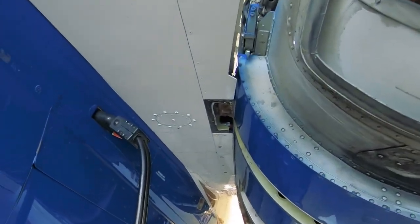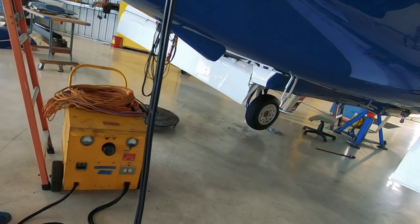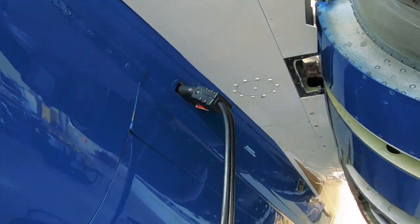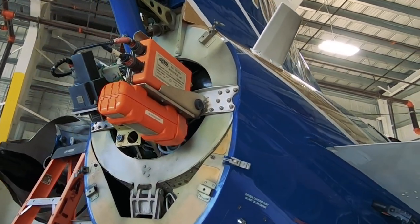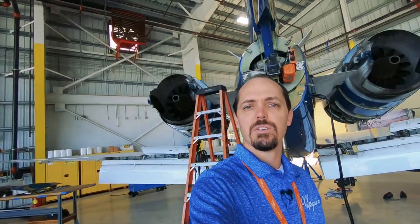Right now we're plugged into it with a power cart — that's this guy down here below. That way we can get power on the airplane without having to turn on the APU or anything like that. This back here is inside the tail cone. Here's our ELT. These guys are doing some inspections — it's going to be probably at least another week before this thing gets put back together and back on the road. These guys are working on it hard every day, making sure this thing gets checked out and put back together properly.